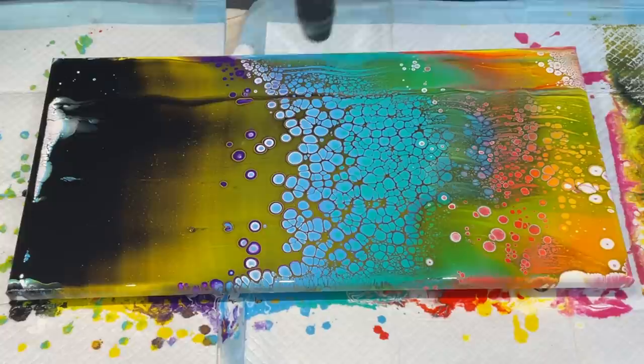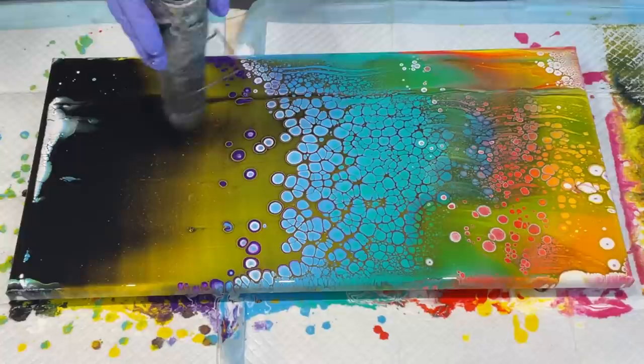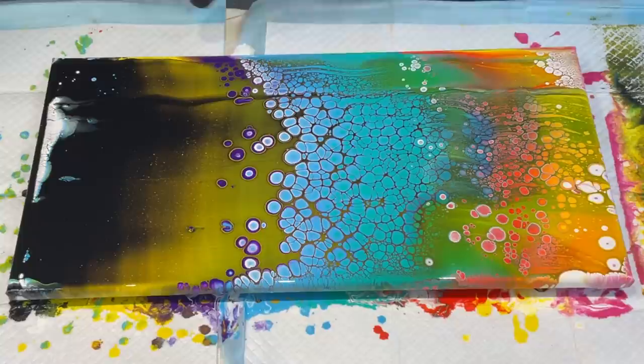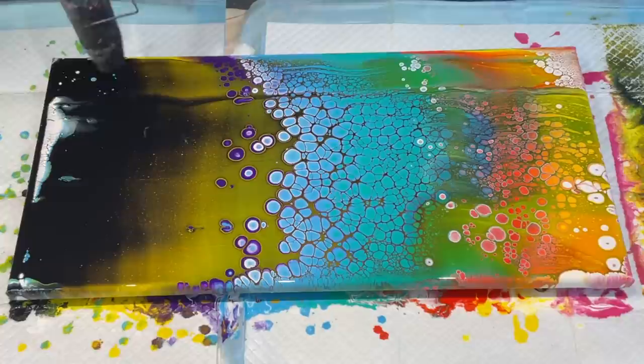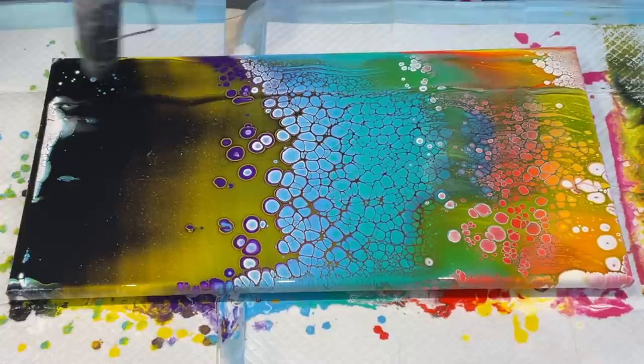Oh my goodness, that is beautiful! Going over it with my wonder wand. Oh wow! See if I can get something coming up through that black — I might not have to cover so much of it. But that is gorgeous! Wow, wow, wow, look at that!